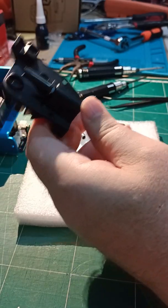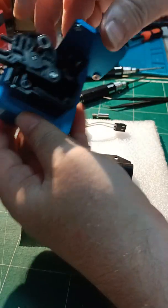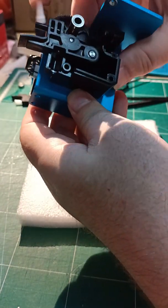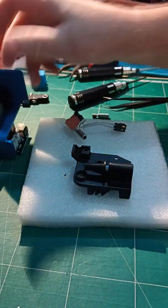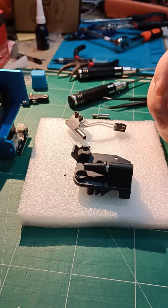So you just reassemble basically the same way, making sure that when you put these two together you're careful, it all clicks together properly, and that goes smoothly. It'll make the video too long if I show the whole assembly, so I won't bother this time.